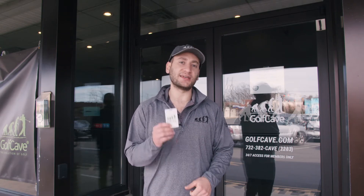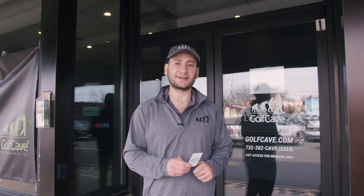What's going on golf cavers, welcome to Cave Tips. This cave tip will be reviewing how to use a cave card. A cave card is a members-only perk which gives you 24/7 access to any Golf Cave location.